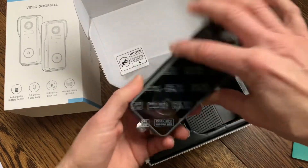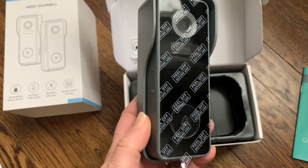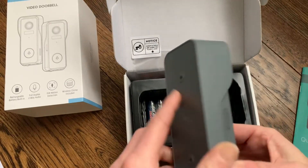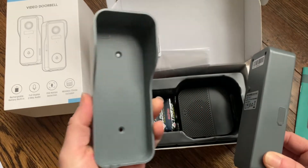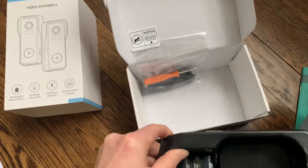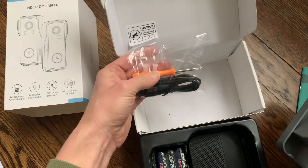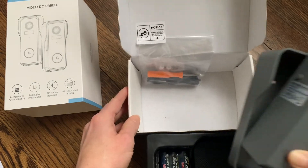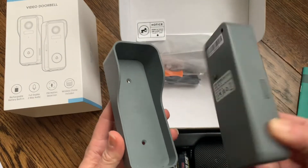Here is the doorbell. Right here is the outside ringer. It has this nice protective film so it looks like it should be completely scratch free and ready to use. This is the part that you would be installing on your house. It just has simple screws, and underneath is everything you need to install the doorbell — it has screws, a little screwdriver.